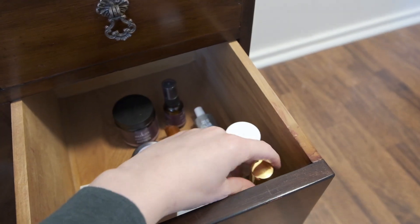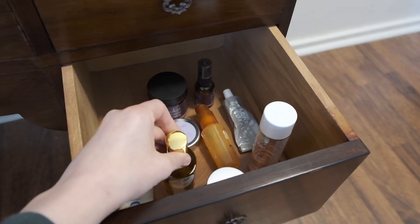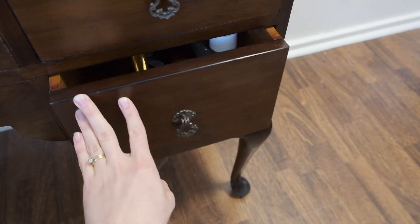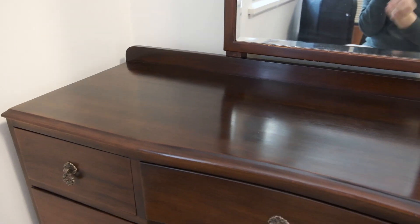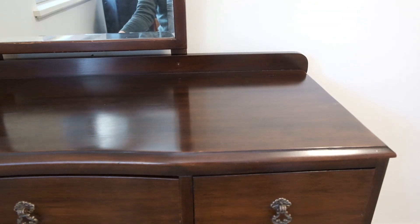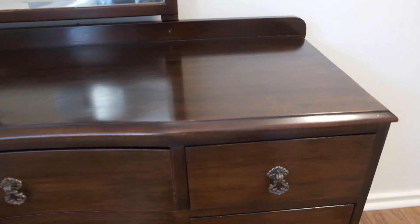Here's my homemade deodorant, which is moderately effective so I'm still working on the recipe — that's why I haven't shared it yet. And there we have it. I'll probably try and find a nice decorative tissue box cover to go on the top and maybe a few decorative slash practical items to go on top.